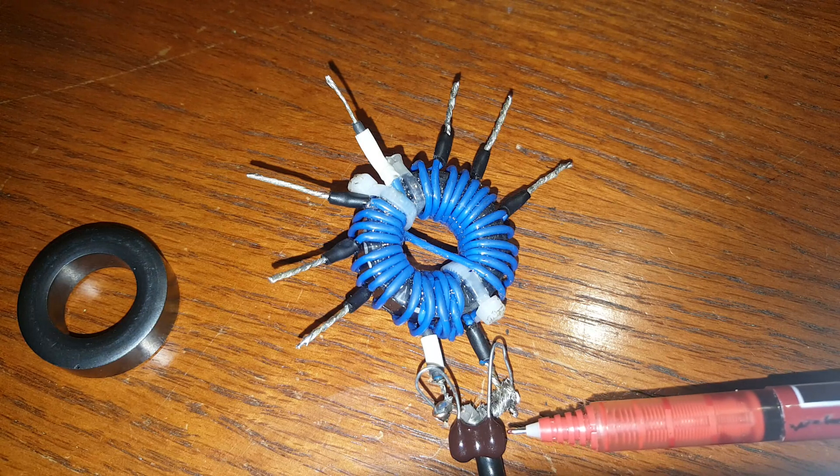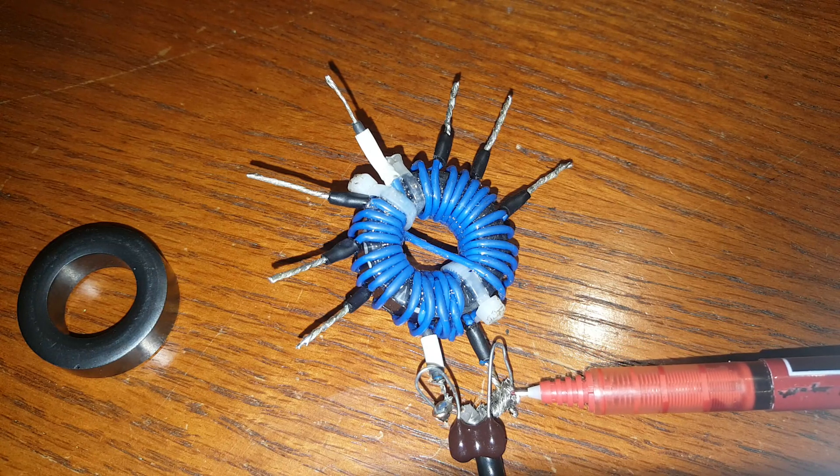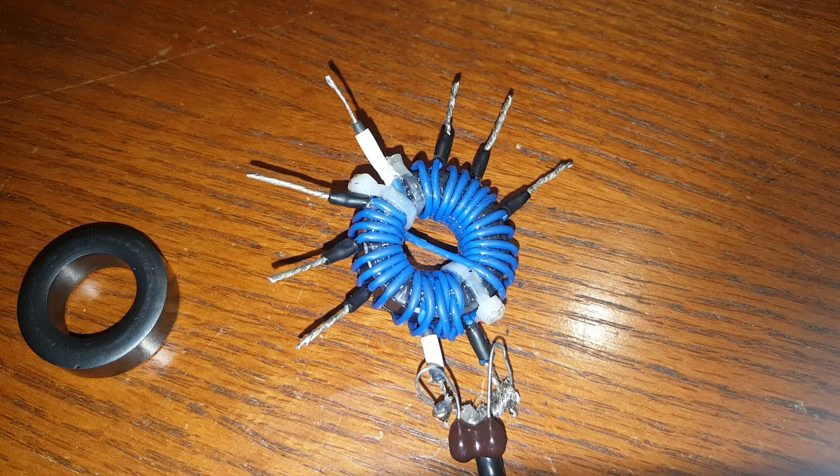I've got a 150 picofarad cap which right now is only connected to the ground side. I'm going to show how the UNUN performs with that 65-foot wire on various bands, both with and without the 150 picofarad shunt cap.